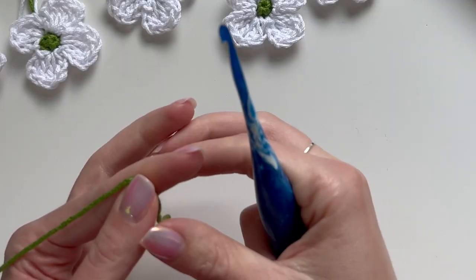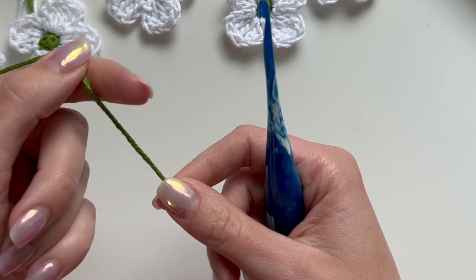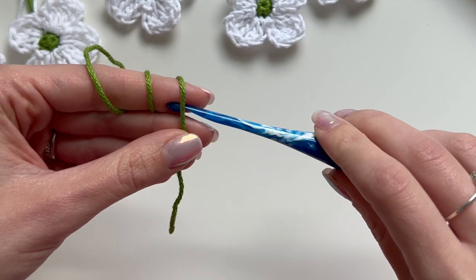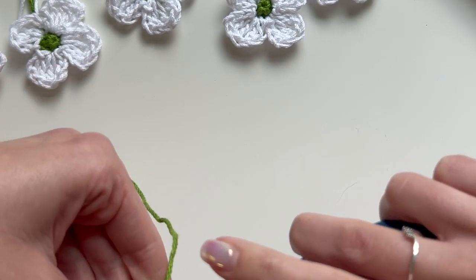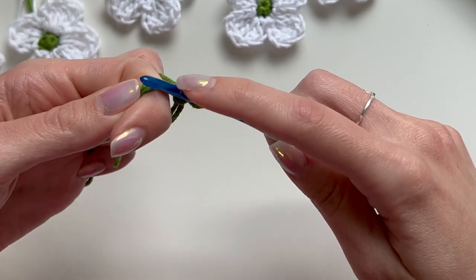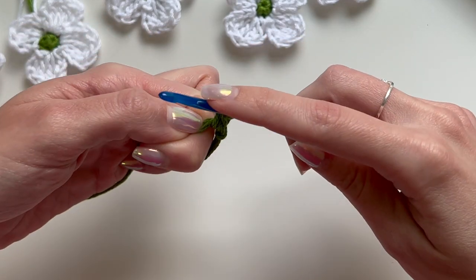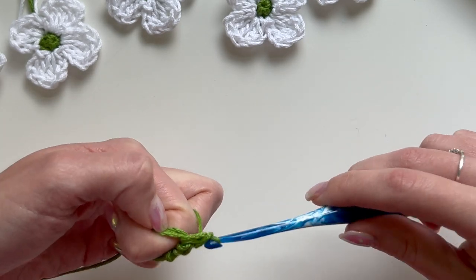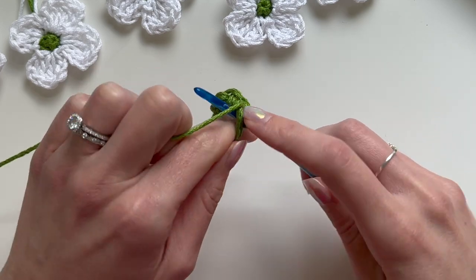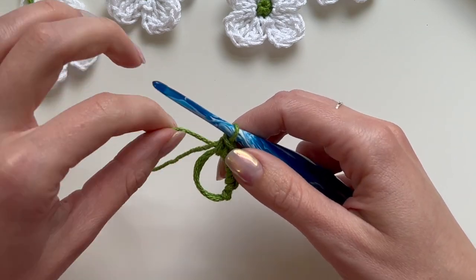I'm going to start with the green yarn and make a magic circle. I wrap it around my index finger three times, then place my hook under all three and pull up the last one. Then chain one, and now we're going to place four single crochets into the circle: one, two, three, and four. We now have four single crochets. Pull the circle tight.